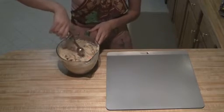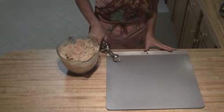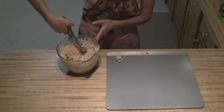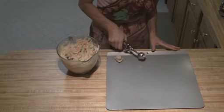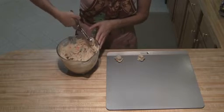Once you have that all put together, you're going to take a good heaping teaspoon and place them about two inches apart onto an ungreased cookie pan.